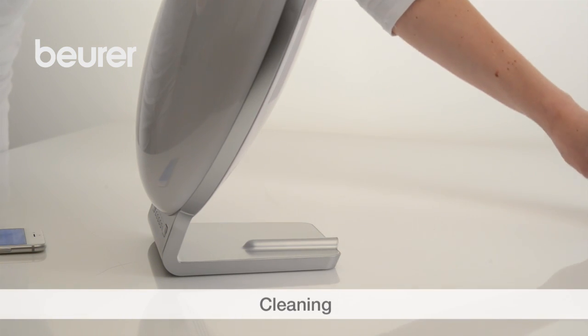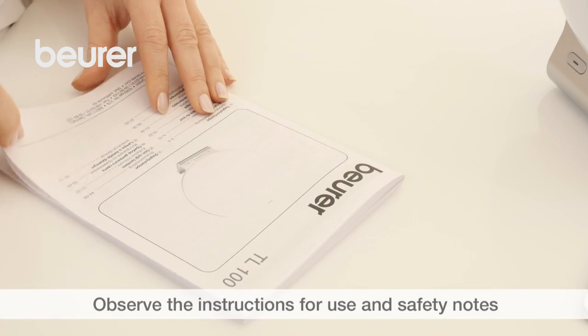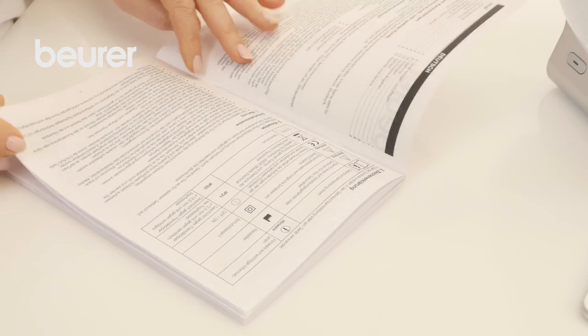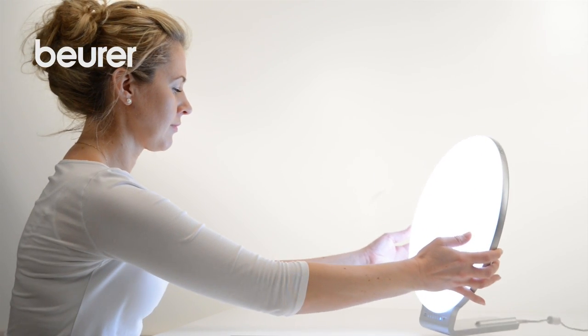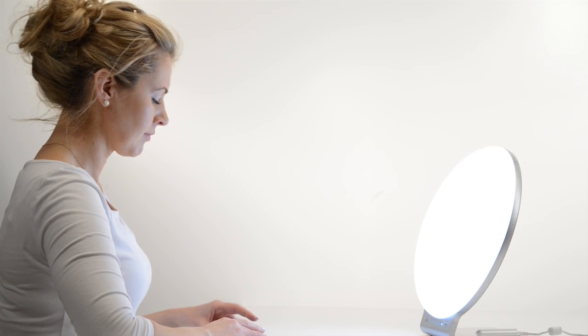After being disconnected from the mains and cooling down, the device can be cleaned using a slightly damp cloth. Observe the instructions for use and safety notes. We hope you enjoy using your TL100 Bright Light from Beurer.